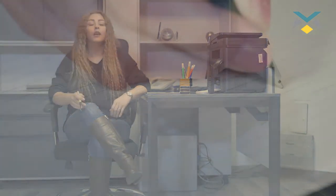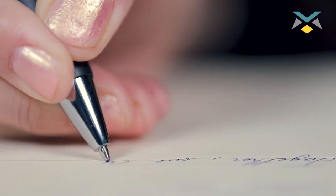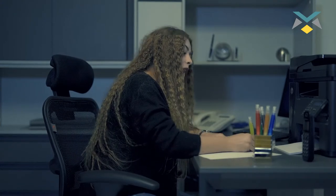It sprays really, really well. It gives me a good feeling when I'm riding.